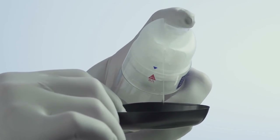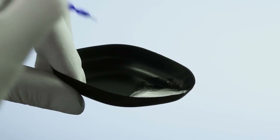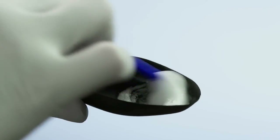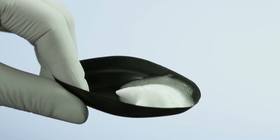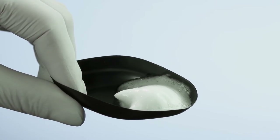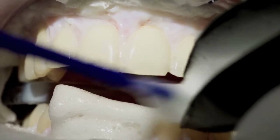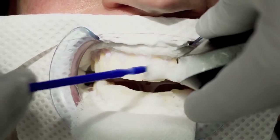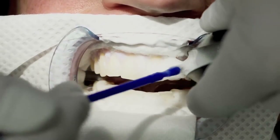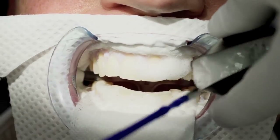For each application of the re-widening solution, pump the bottle 7 to 9 times in a corner of the black disposable dish. Using the provided brush, quickly stir and mix the two liquids in a corner of the dish for approximately 5 seconds until a thick, luxurious foam is created. Once the foam is created, use the brush to apply a thick layer of foam directly onto the teeth. Allow the foam to penetrate the teeth for 10 minutes. Ensure the foam does not drip towards the back of the mouth.